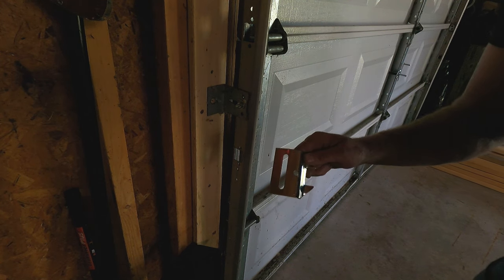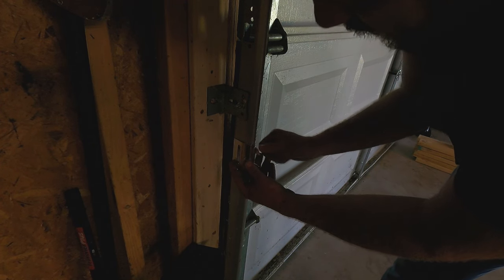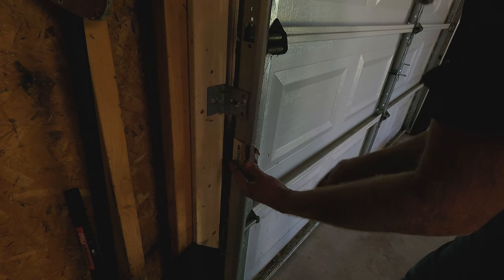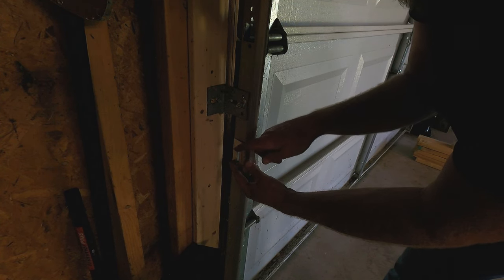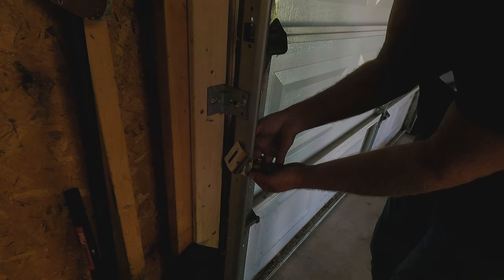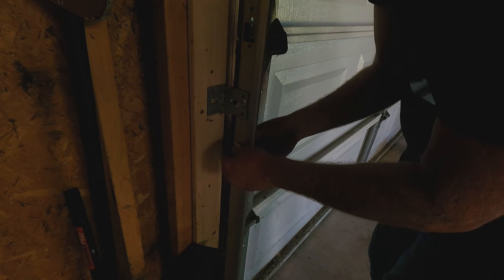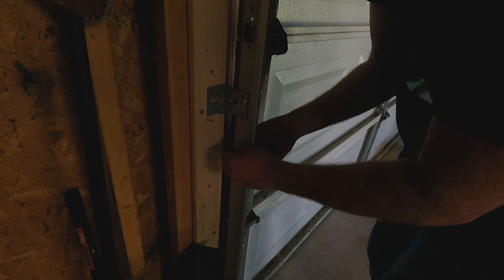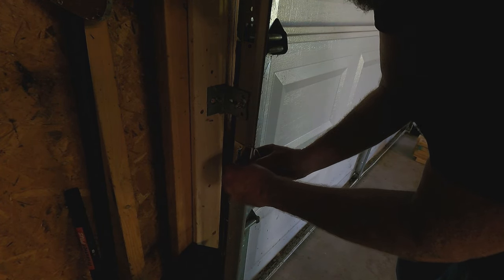Next step is to put your striker plate on. It's going to fit right over your latch hole. You'll line it up with the two holes and then use your track bolts — the ones with the rounded head. The rounded head will go on the inside so that your roller can stay up and down, and then your nuts will go on the outside. They do not provide washers for these just so you know. I may actually get a set of washers and put those on later.